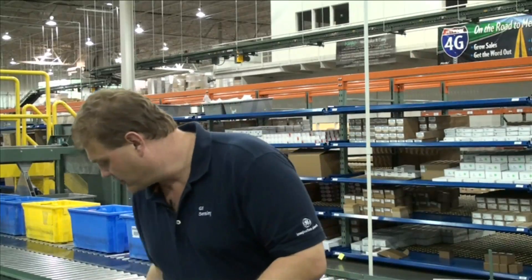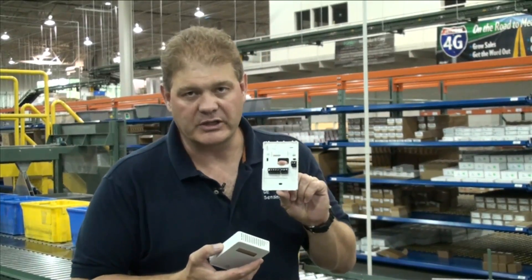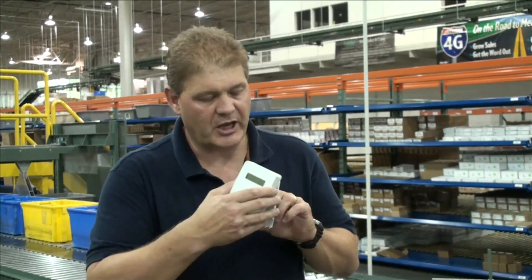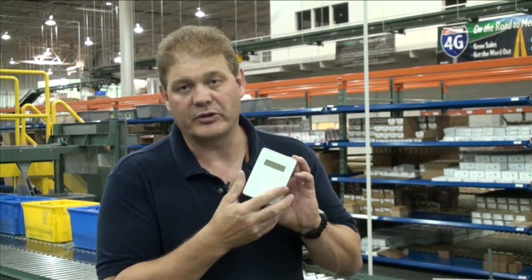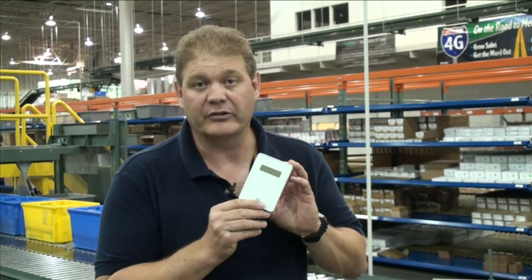Mounting any of these products is pretty simple. First of all, we have a back plate that you attach to the wall or the duct, wire to the terminals here, and simply snap on the front cover and lock with the screw provided. That's the new Ventostat Tellair 8000 series.